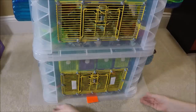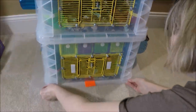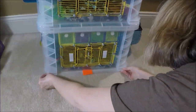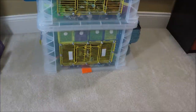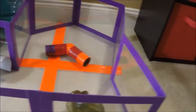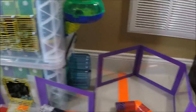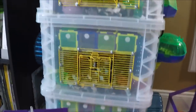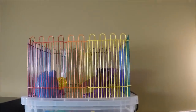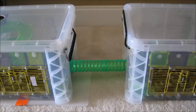The cages sit on a plastic mat made from dollar store cutting mats. The mat allows me to slide the cage out to change the water bottles. The playpen attaches to the bottom cage door with velcro. Gimli likes to come out here but he prefers his rooftop.